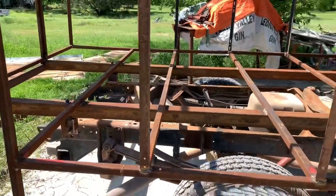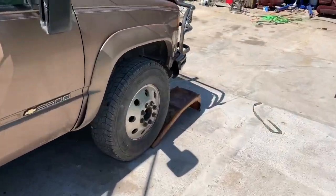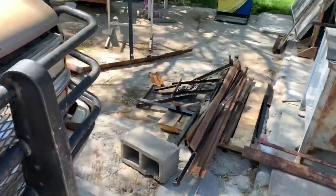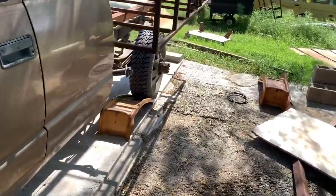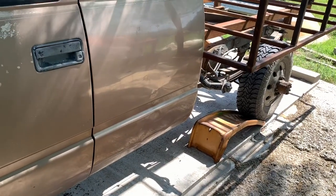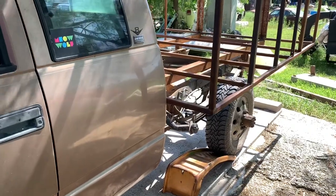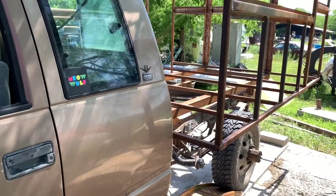I'm gonna go ahead and get this test set up. What I've done is I'm gonna put the right front wheel up on a ramp and then put the left rear wheel up on a ramp, and that should twist it good enough so I can see what my clearances are going to be with the frame flexed.